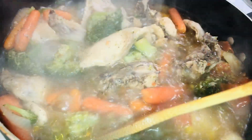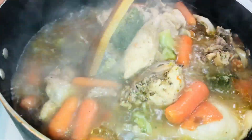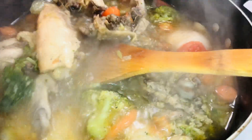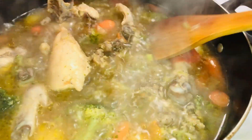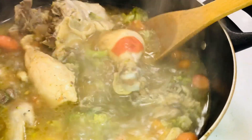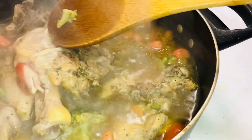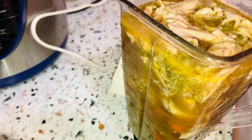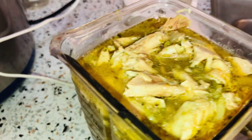I added extra seasoning because when I first tasted it, the soup was not really tasty enough, so I had to add additional seasoning. Just taste it and make sure it tastes right when the entire soup is cooked.